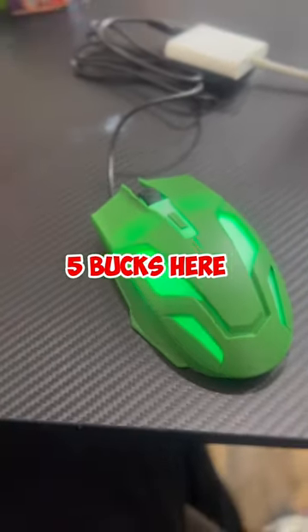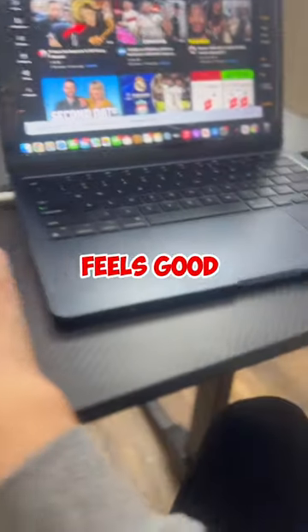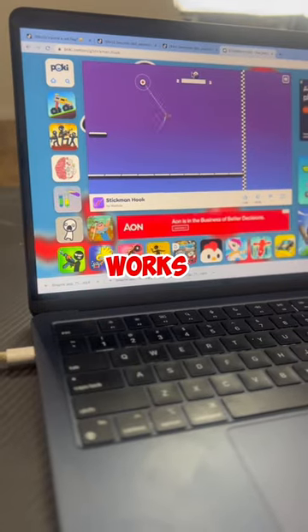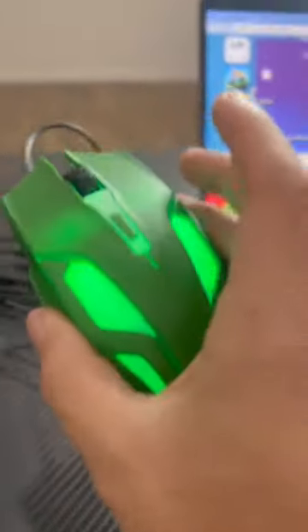We're on YouTube, moving the mouse around — I don't even have a mousepad and it feels good. We're going to be playing a game and testing the mouse. This honestly works flawlessly. For five dollars, this works really good — it lights up and everything.